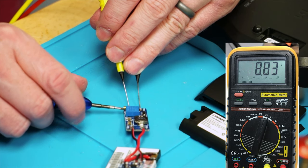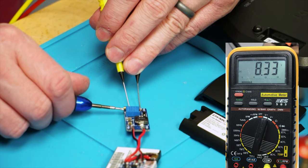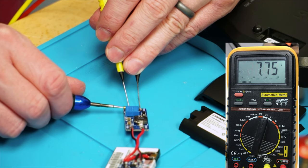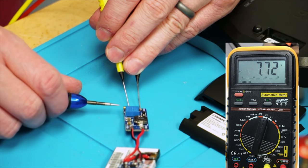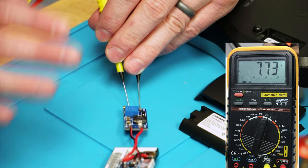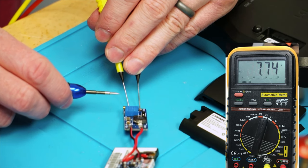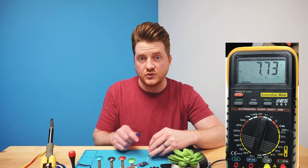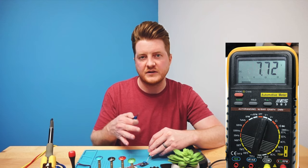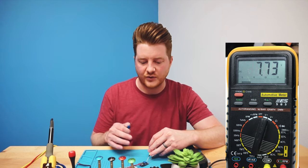We adjust the set screw on the booster one-handed while watching the multimeter until it reads right at 7.8 volts. We're getting pretty close — at 8.8, still cranking it in, and now we're right at 7.7. We let it stabilize and it settles at 7.73 to 7.74 volts, which is right at the correct point. We'll leave it there.